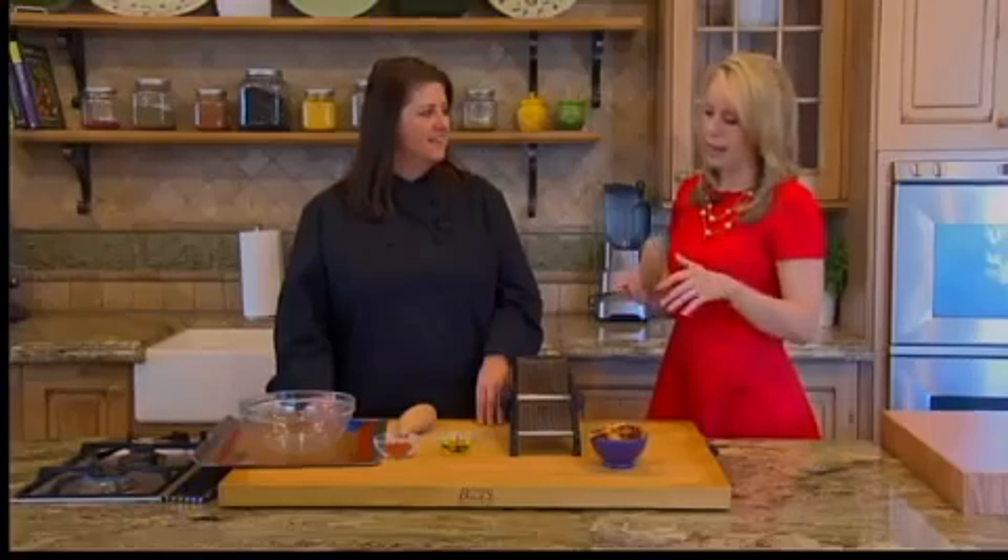Good morning everybody. Welcome to today's edition of Lunchbox Battle. In today's lunchbox battle we're doing a different twist on a potato chip — it's technically a potato chip. Laura Richer from Nothing To It Culinary Center has got a way to do a potato chip that has a little bit less fat and a lot more vitamins. Absolutely.